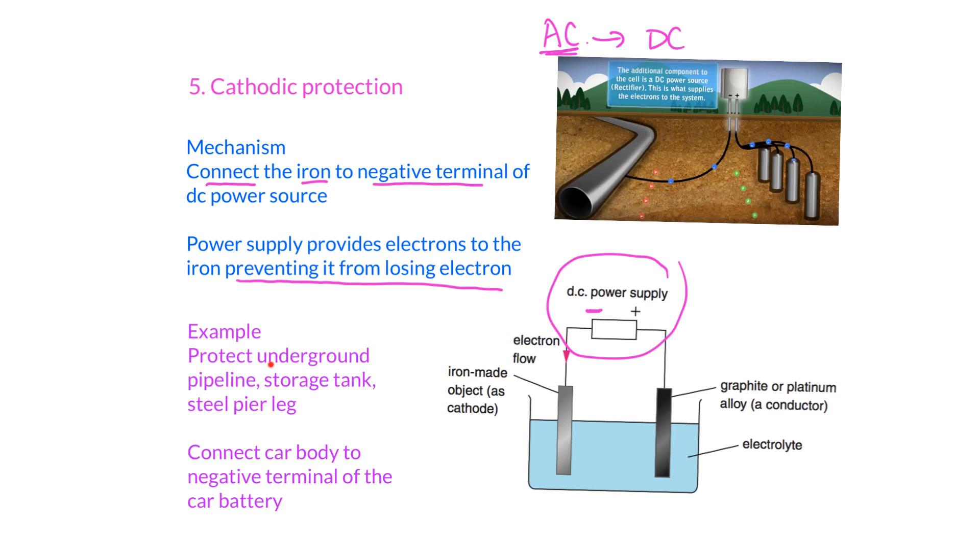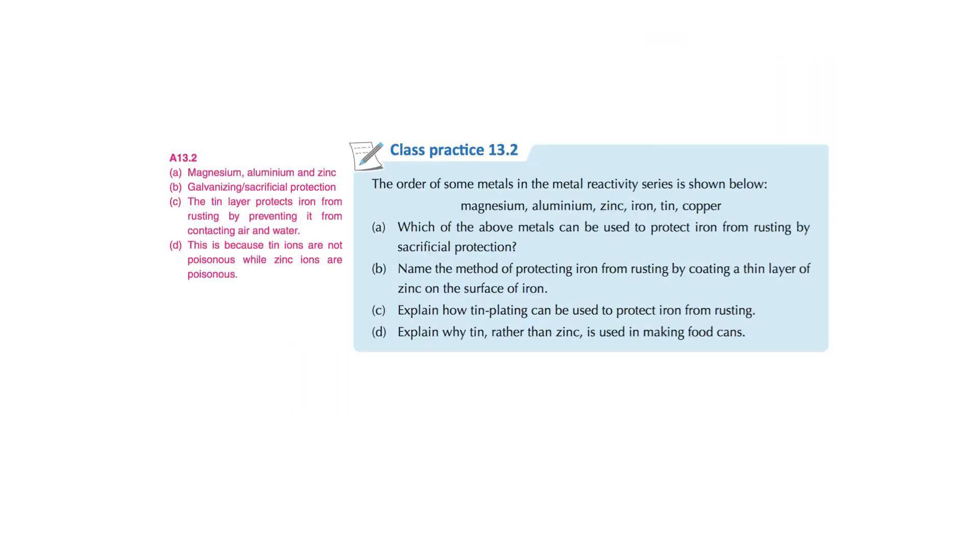Some examples where cathodic protection is used include underground pipelines, storage tanks, and steel pier legs by the seaside. We can also connect the car body to the negative terminal of the car battery so the car body is protected by cathodic protection. Additionally, the car body may have light galvanization and paint on the surface — one object can have more than one protective method to prevent rusting.